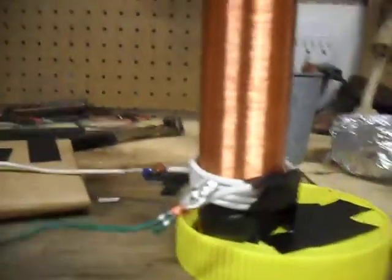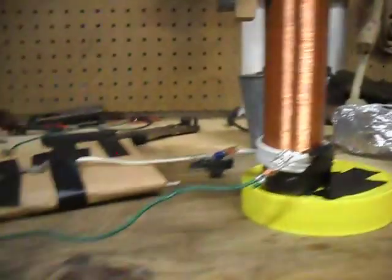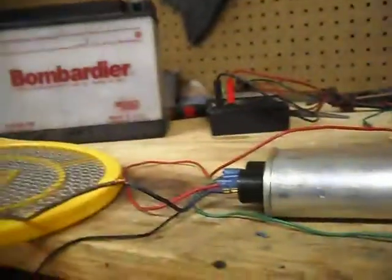Today I'll be showing you this Tesla coil I made. I've actually been working on it for quite a while, but I just finished it today because I finally got some high voltage that I can use. I'll get this thing set up so we can watch it.